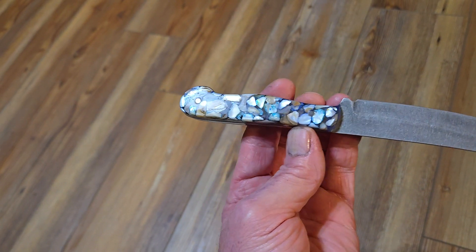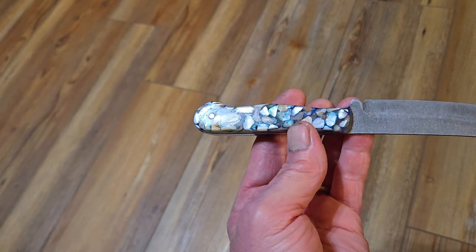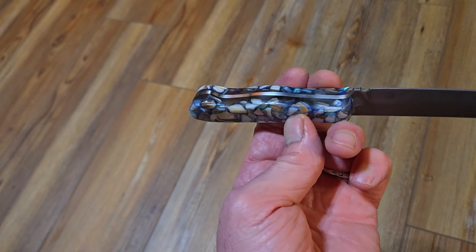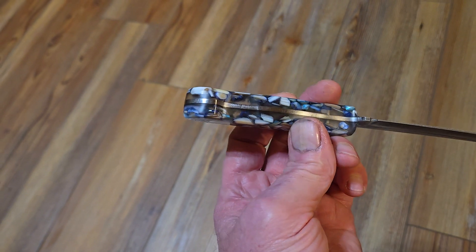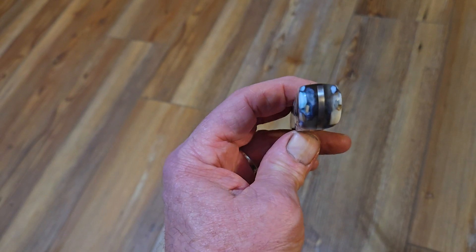The video isn't going to do this thing justice. If you look, you can see a few little pits. Those will be gone by the time I'm done with it, but I thought it was really looking sharp and I thought I would share it with everyone.